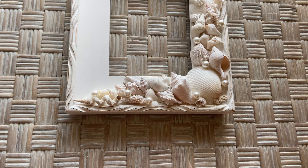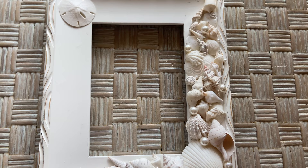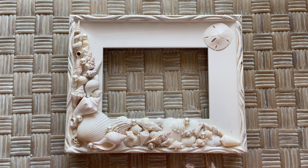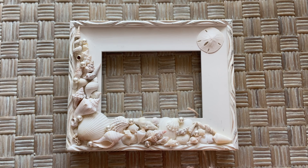The very last thing I'd like to mention is that I was also cognizant that you're not always going to display pictures vertically. That is why I positioned the sand dollar pointing toward the center of the frame, and the same with that big seashell on the bottom right — pointed toward the center. So if you did want to turn it and use it horizontally, it wouldn't look weird. I was thinking ahead at least on that point.